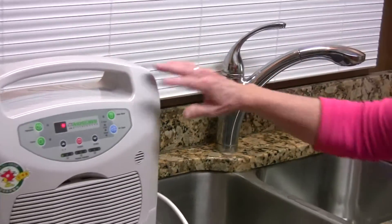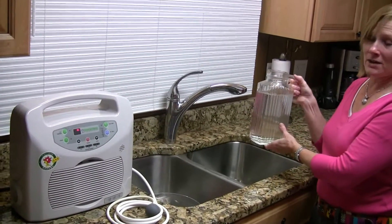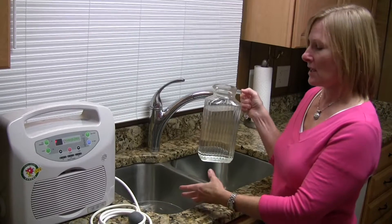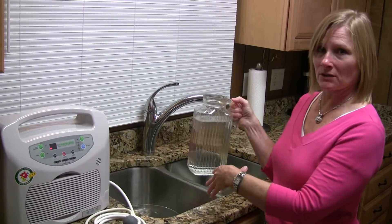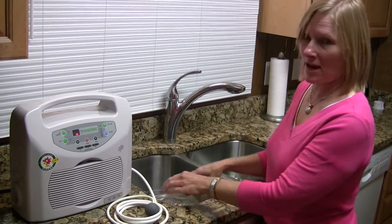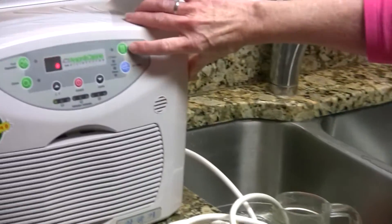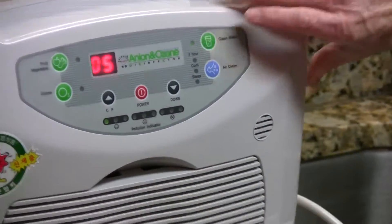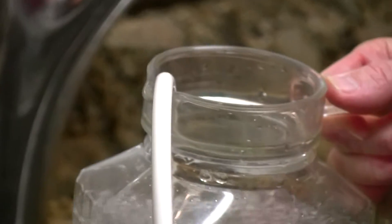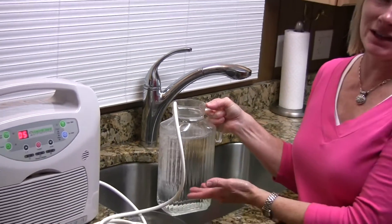First we'll demonstrate how to do your clean water. In this particular case, we're going to fill a pitcher of water. You always want to ozonate in either glass or stainless steel — or ceramic if you're doing a lot of food, fruits, and vegetables including meats. We just drop the little ball down into the water pitcher and hit the water indicator. You need one minute for one liter of water, so this two-liter container would need about two minutes.